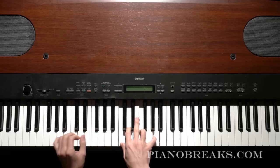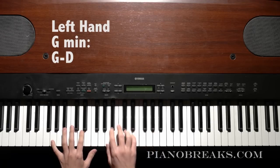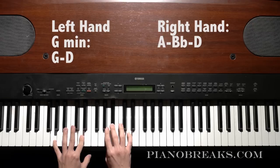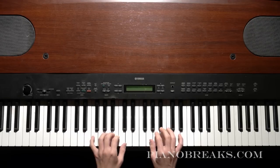And then you go to a G minor here, so that's going to be G-D in your left hand, and then A-B-flat-D in your right hand. So now you're taking this F major and adding that G minor.